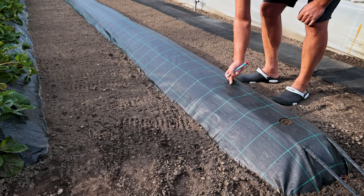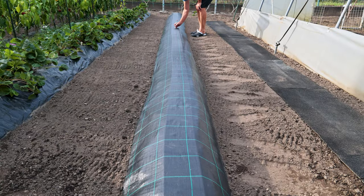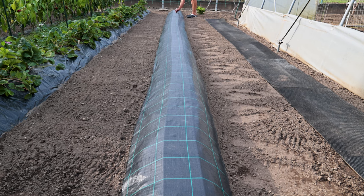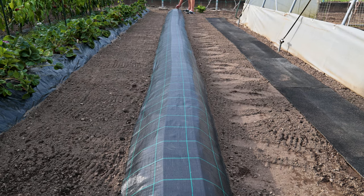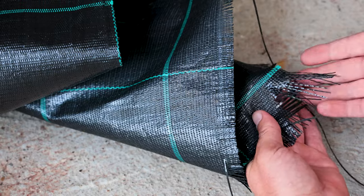Instead of the foil you see on the old strawberry bed, this time I chose a stronger ground cover. This plasticized weed blocker is much more durable, tear-resistant, won't break down over time, and has good air and water permeability. You will find it via the link in the video description.